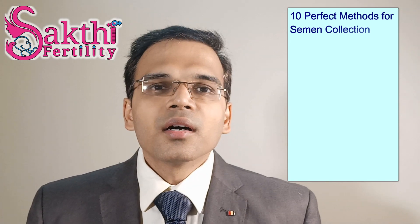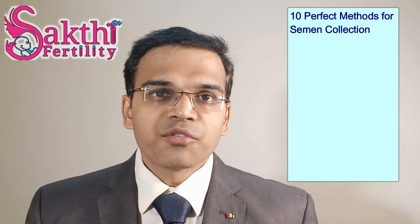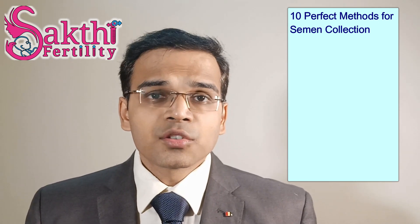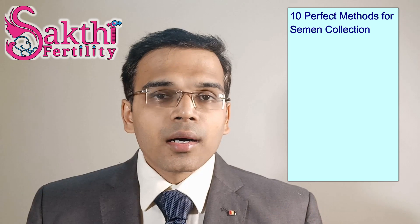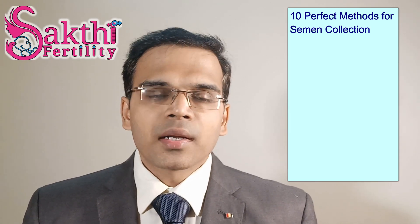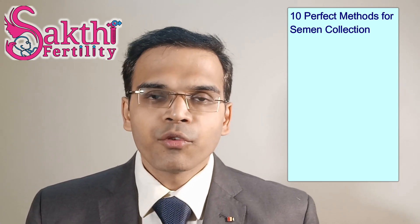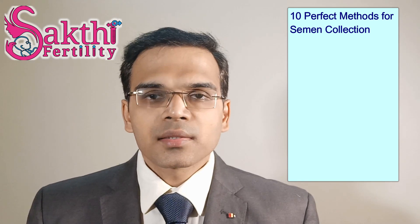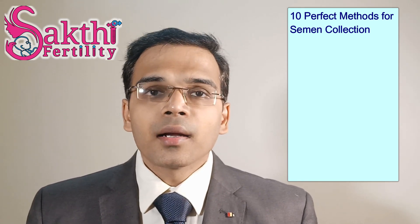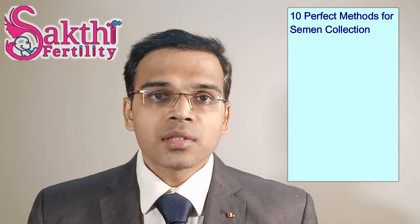Semen analysis is the most important part of any male infertility treatment, and the results are going to reflect in your future treatment options. We should always aim for the best semen analysis report, and for that we should be very aware of how to collect semen properly for a normal and excellent report. Let's walk through the points — and point number 9, which I'll discuss, is a very important one.